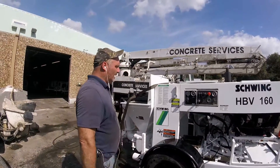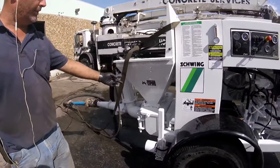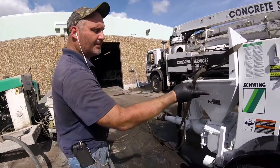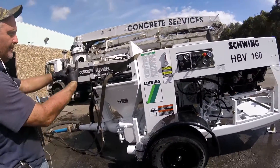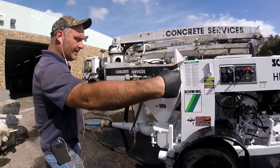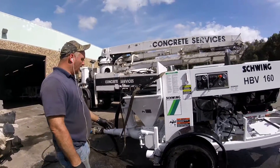We've got an HBV 160 ball valve, which means you've got two balls in the lower and two balls in the top. As one cylinder is pulling, one ball goes up to keep the concrete from coming out of the hopper, and then one ball slams shut when it starts pushing the other way and allows concrete to come out. You've got four balls, four seats.